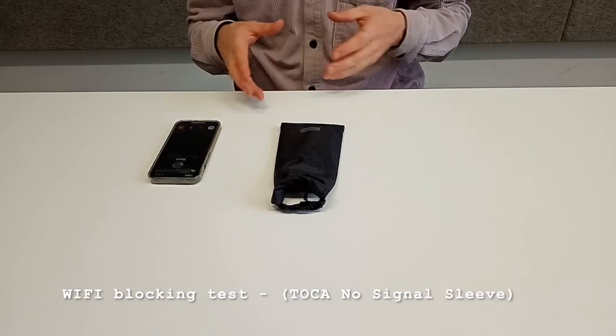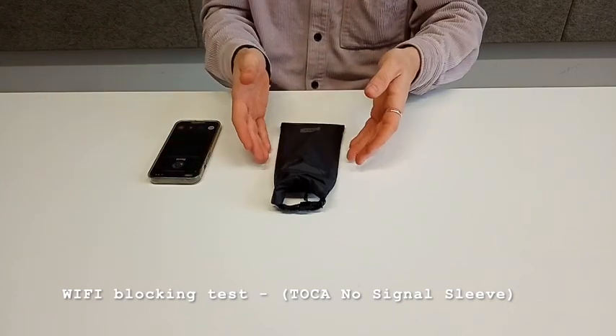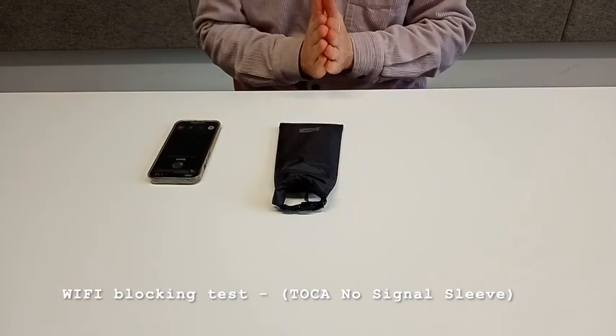WhatsApp starts ringing automatically, that's why it's ringing. But as you can see and hear, the phone is not ringing — the call is not going through.